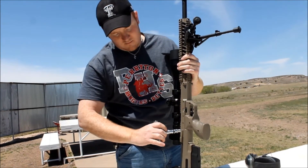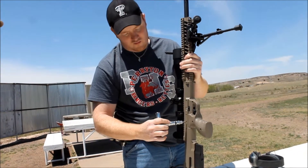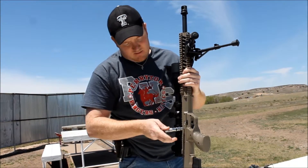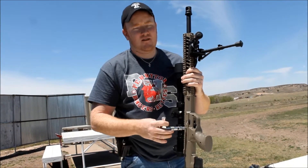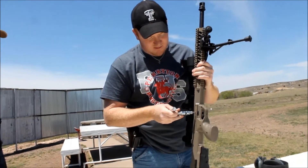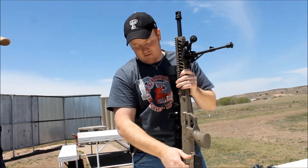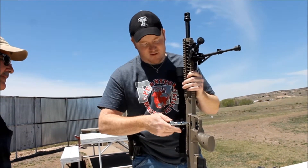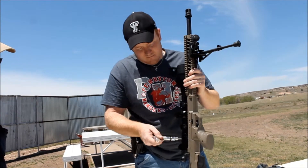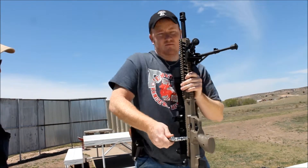Torque one. Torque two. Two, three. Sorry, I messed up the video because I forgot to space the bolt before I started typing, so it'll hit space. Torque one, two, three, four. Four, all right.